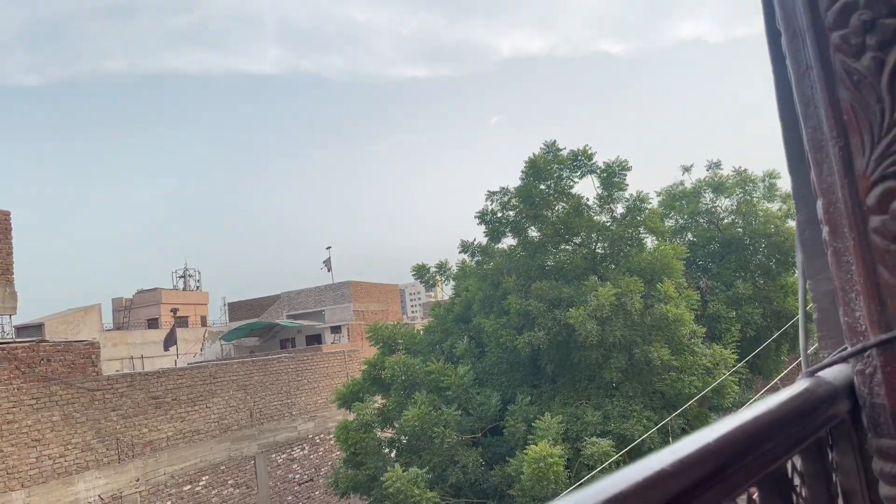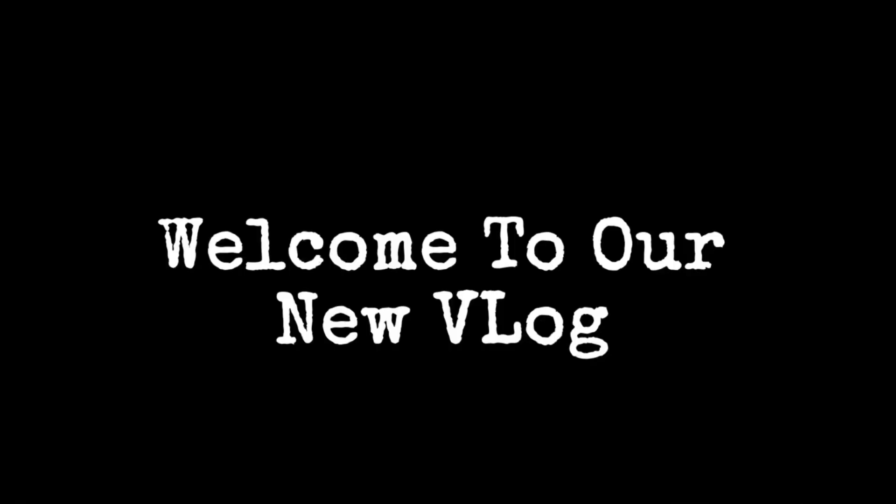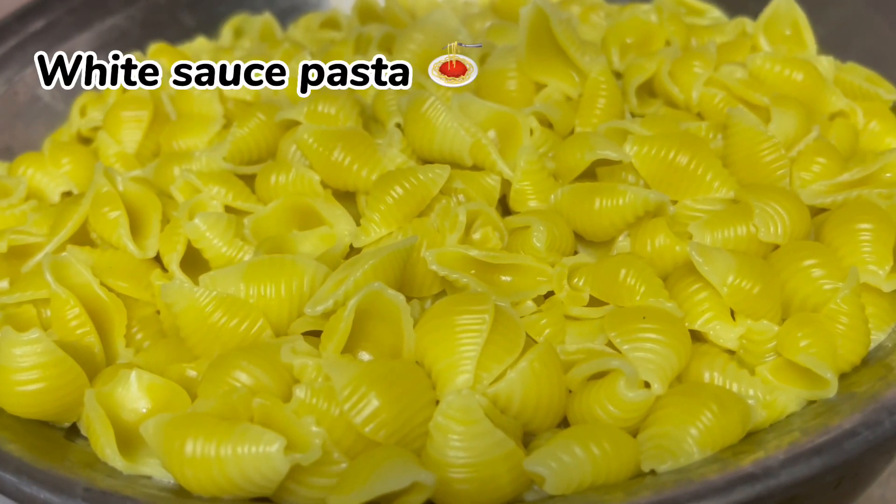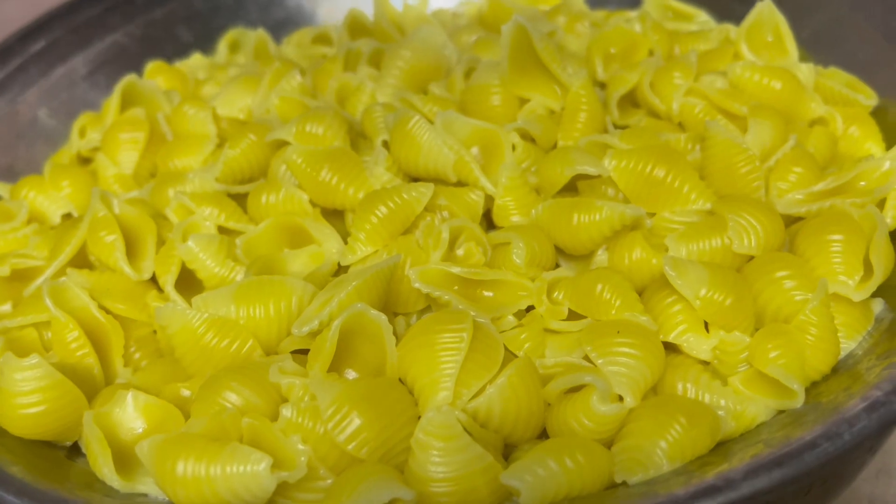Hello everyone! Welcome to our new vlog! Today we are making white sauce pasta but with macaroni.